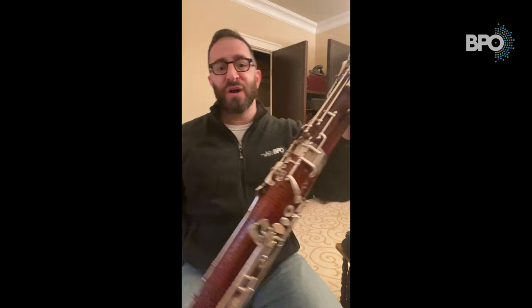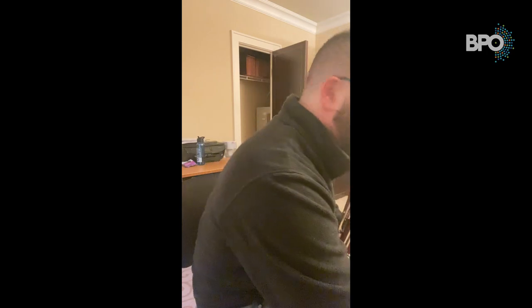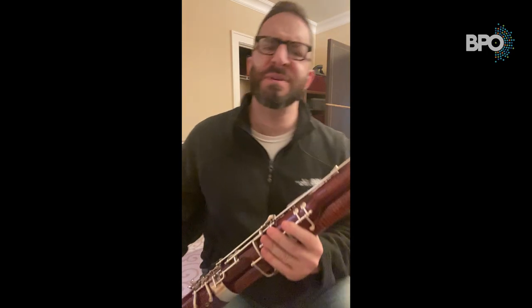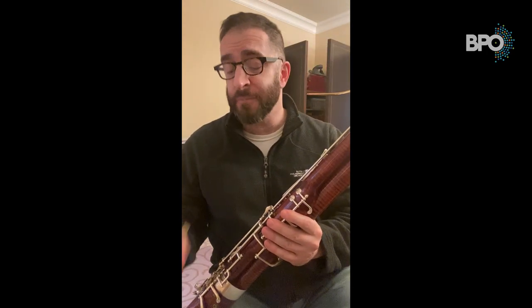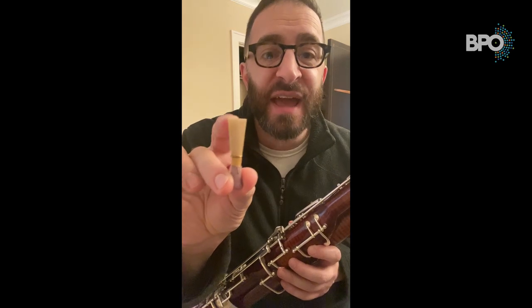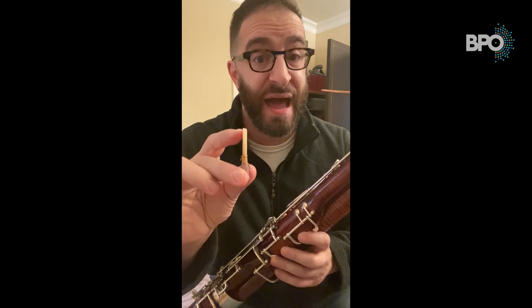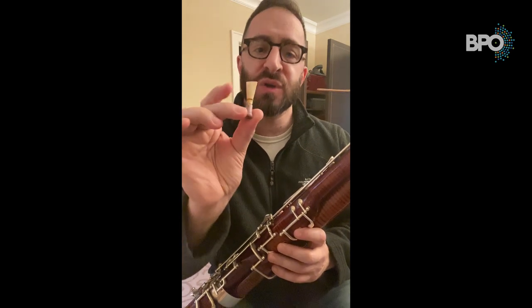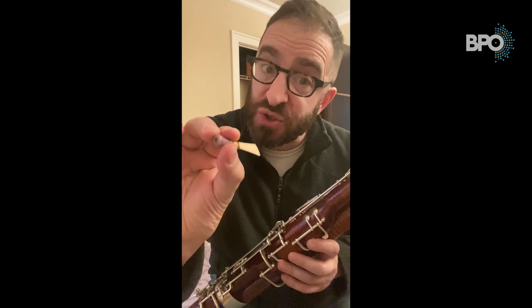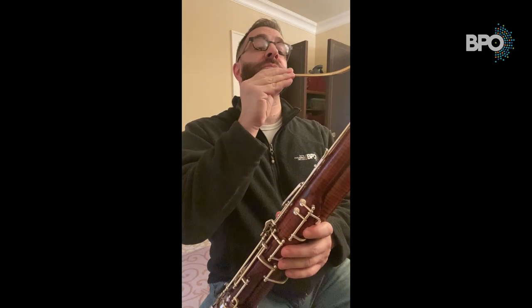Now you're ready to put your bassoon in the cup of your seat strap. Then take your reed, which hopefully has been soaking around 10 minutes or so. Always grab the reed by the string or glue — never handle the reed from the blades. They are very delicate and could crack very easily. So grab the reed by the glue or the string and place it very gently on the bocal. And now you're ready to play.